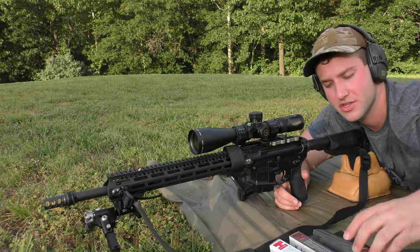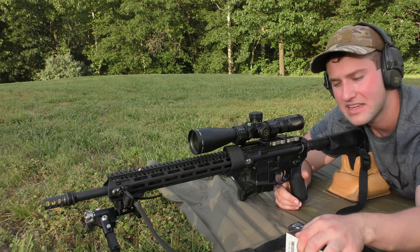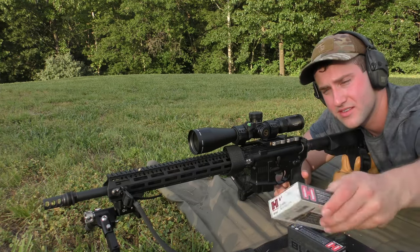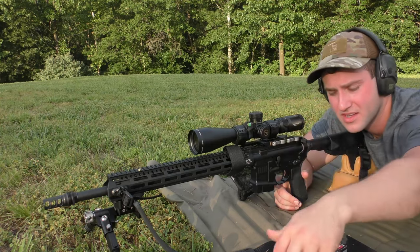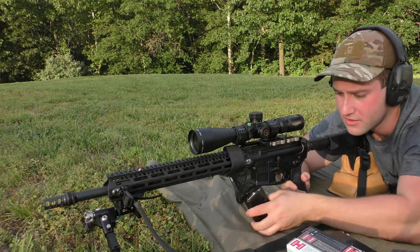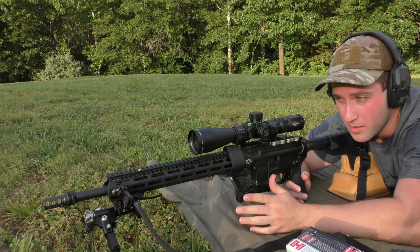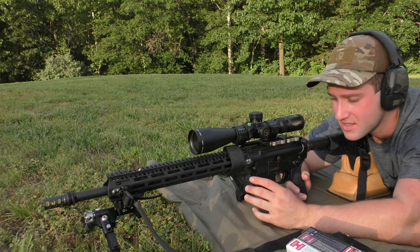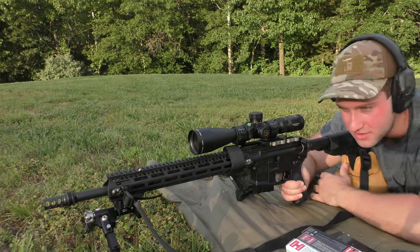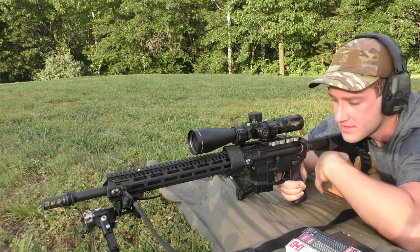We are starting with the 75-grain ELD Match .22 ARC ammunition. Then we have their 62-grain ELD-VT varmint load, and their 88-grain ELD Match as well. I've got three rounds loaded in the gun right now. We're going to shoot three of each, and then probably shoot three more suppressed of each to see if there's a big variance — depending on time, since the sun is going down and I don't want the barrel to get super hot.